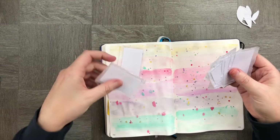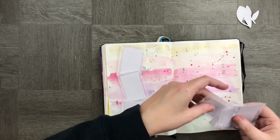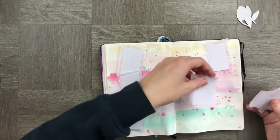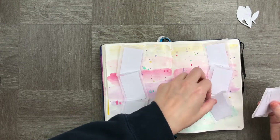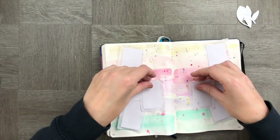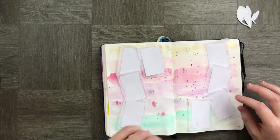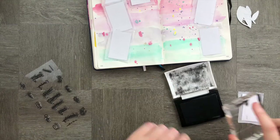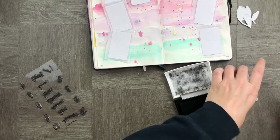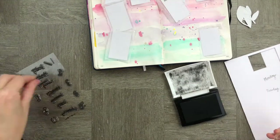Let's see how these fit into my planner. The idea is to layer them with some stickers and stamps to give texture and make them pop off the page. Now that I've got an idea of where I want them to sit — they look a little off-center — I'm going to write the days of the week on top of my little note papers, starting with Monday and going all the way through to Saturday and Sunday.